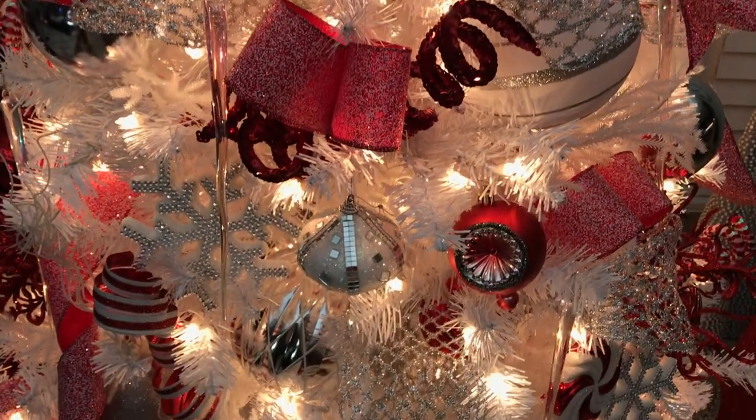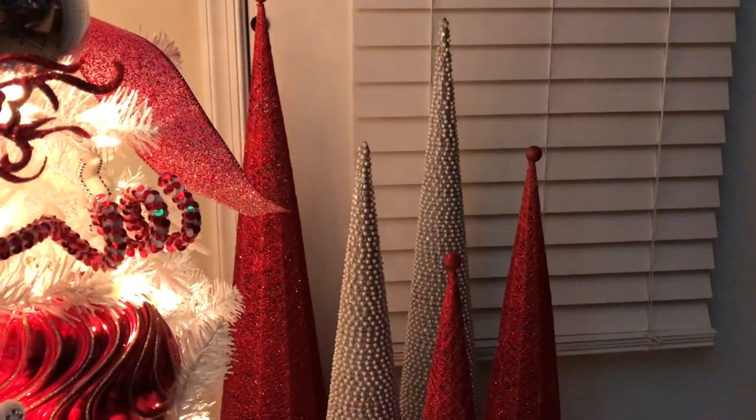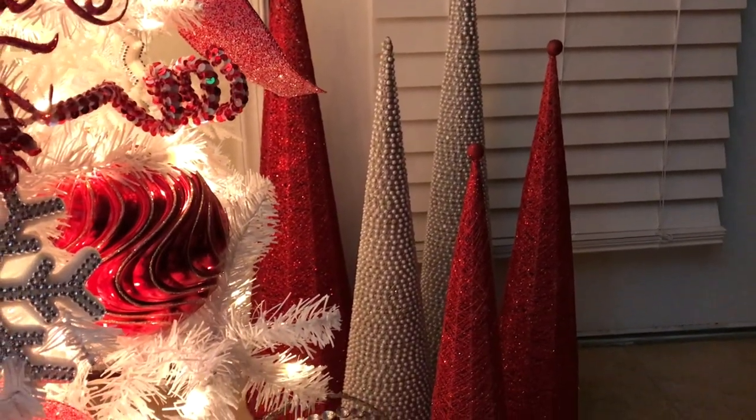I've received a bunch of requests to make a separate, more detailed under-the-tree decor video, so I made that for you guys. Make sure you check that out at the end of this video or simply click the link above on this video.